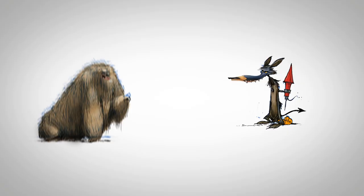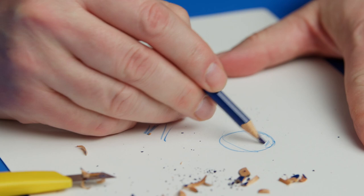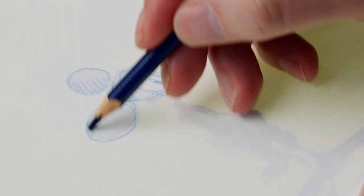My creations all have one thing in common — they look like animals, but they behave like humans. To achieve this, anatomy, perspective, volume, and light and shadow are essential to my process.